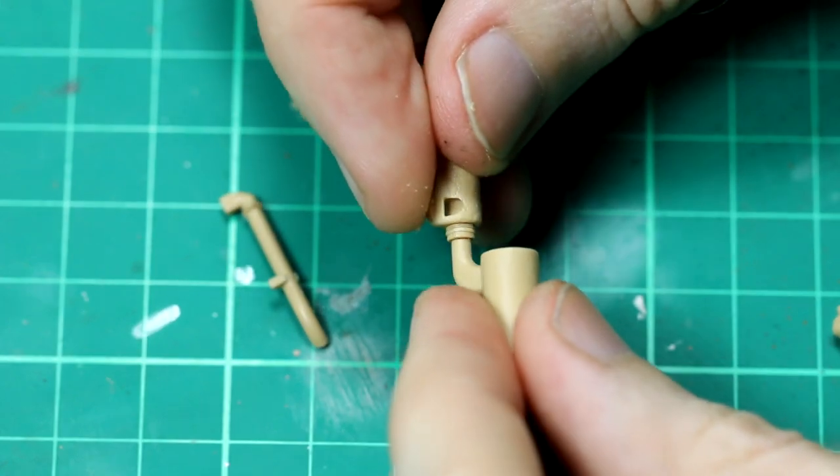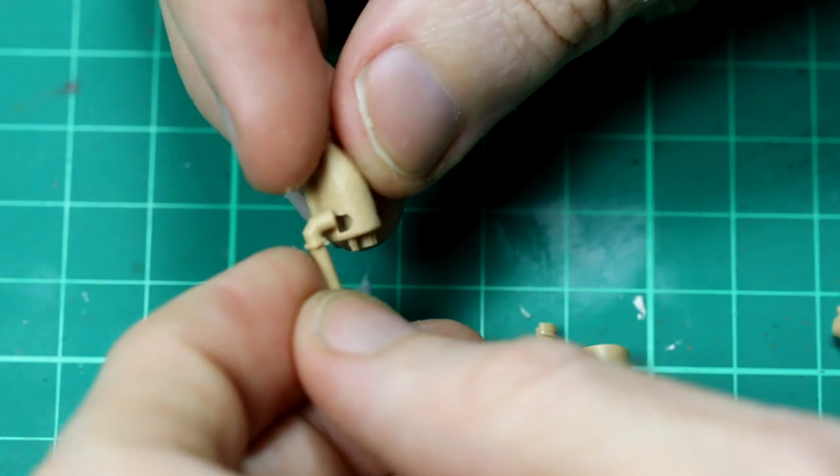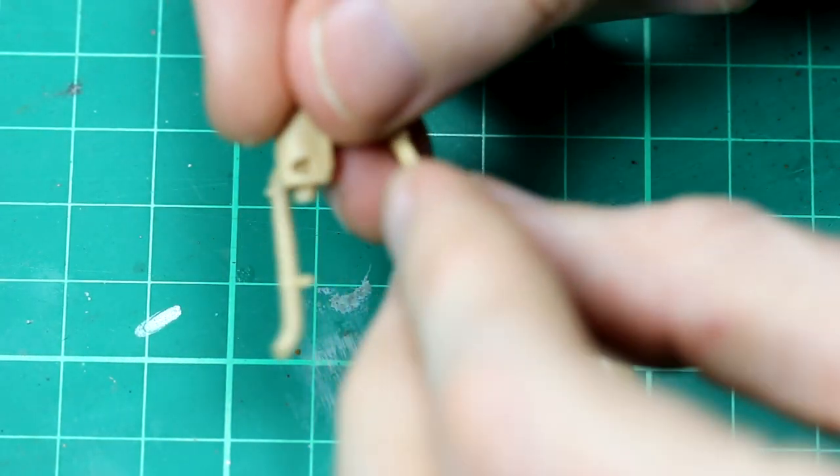In a similar fashion, there are several different options for the exhausts and for the layout of the jack. The fit here was all very nice and there were no significant issues.